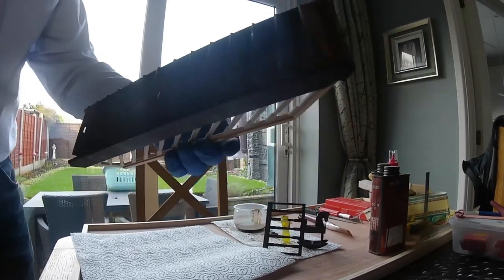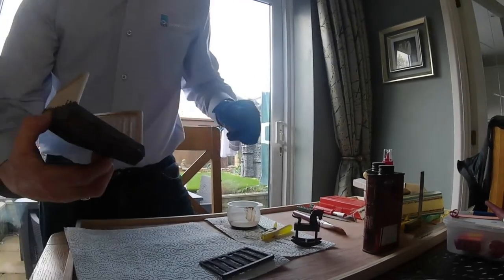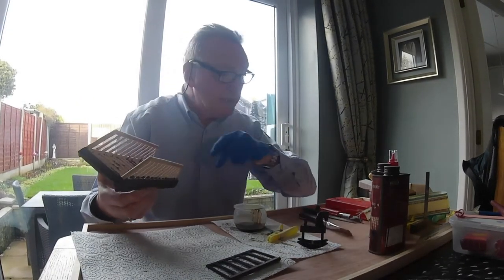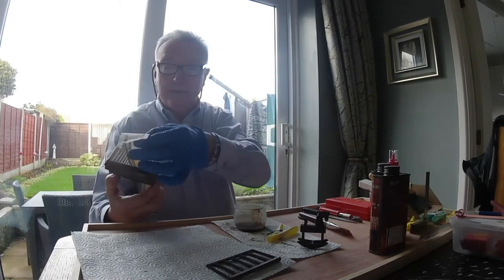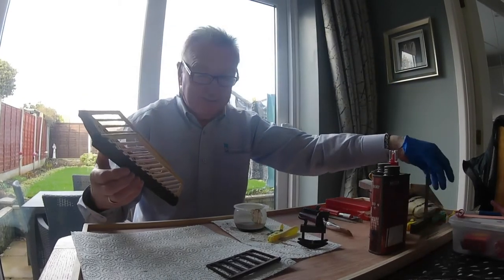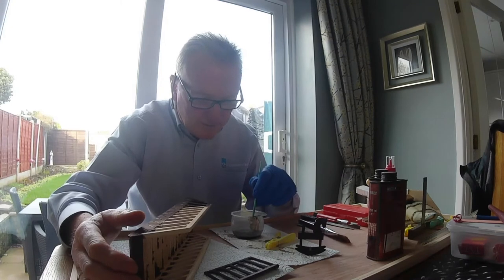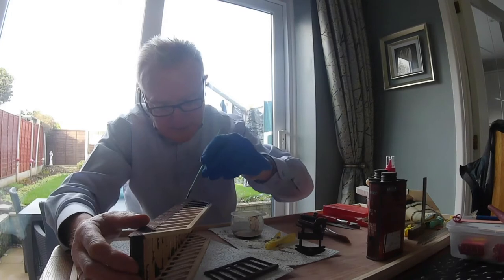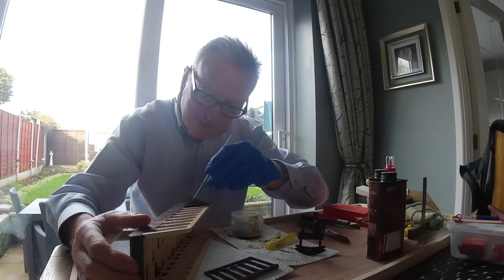And then the sides. So there we can start to do the top — start to do the inside now. You can see it's quite a tricky little job, getting inside all the rails. Takes a bit of time.